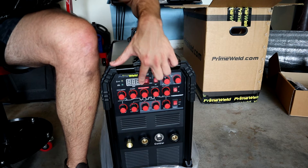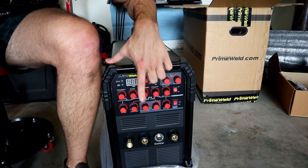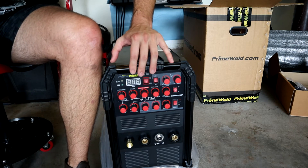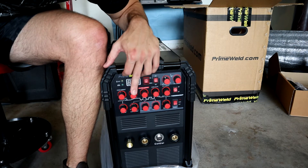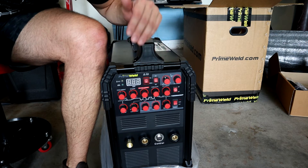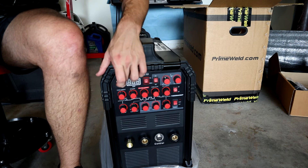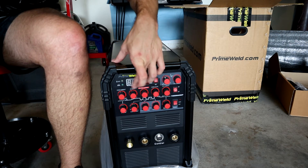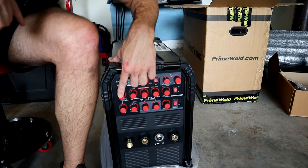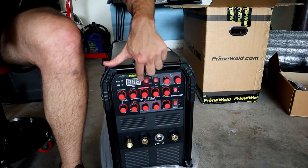Highlighted in red here is your welding current - the main knob you're going to be using to control how much amperage or power this machine will put out. If you are using an upslope or starting current, meaning when you step on the pedal you don't want full amperage right away, you can set a start current and then a slope for how much amperage you want as soon as you initiate the arc, and then how quickly you want that to slope up to your base welding current.